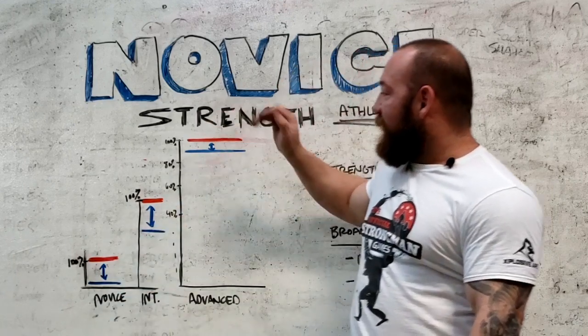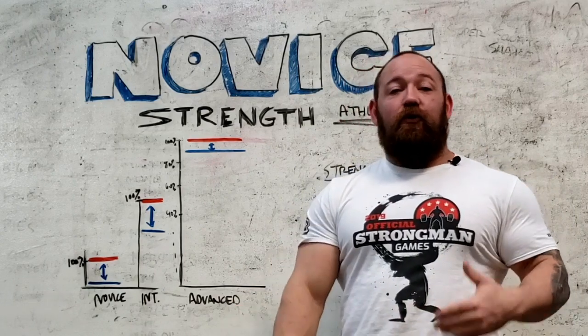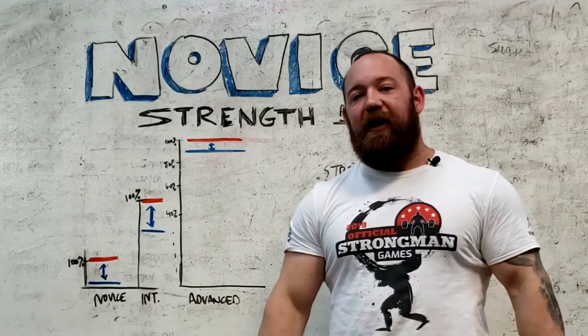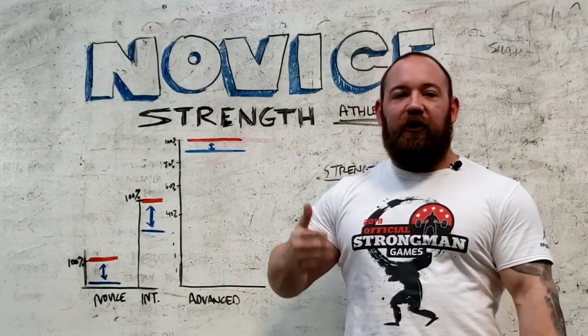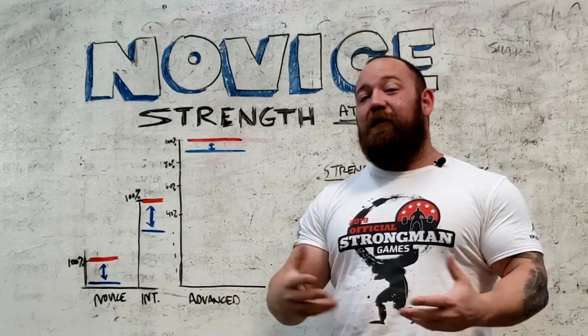As that baseline increases, as you get closer to your ceiling and become a more specific, more advanced athlete, now you're talking about just redlining it. It's not only that your ceiling went up — it's that now you're actually operating close to that ceiling. It's like having a race car redlined the whole way. That's what your training is, which means you're not going to be able to do that as much.